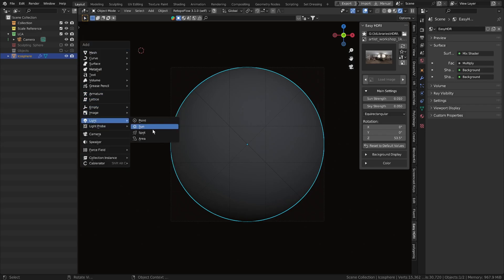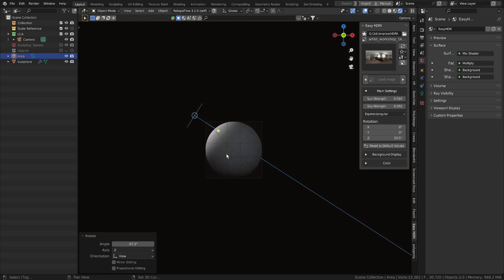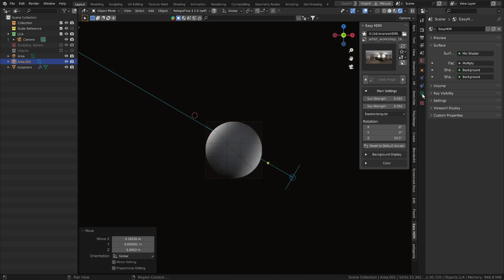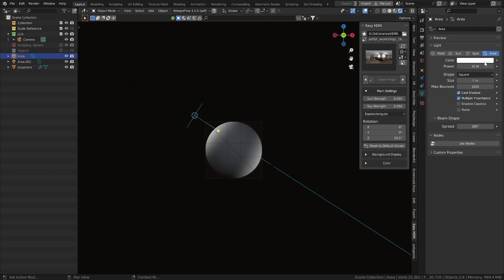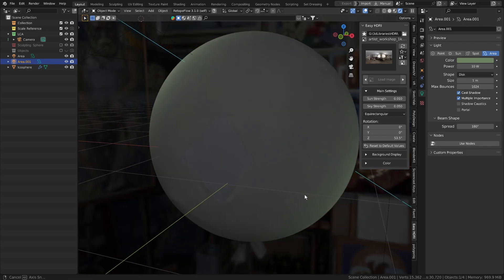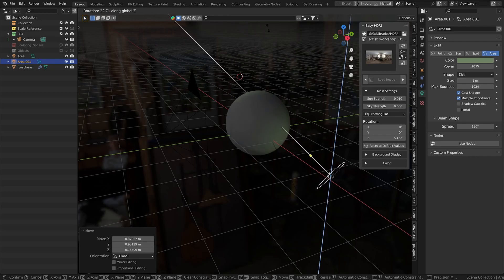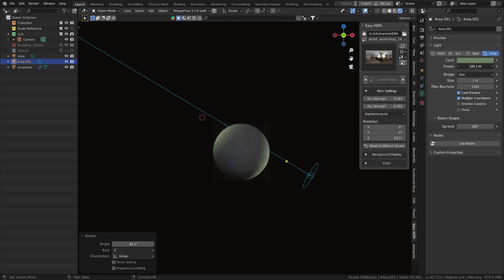Next, add a light — Shift+A, Light — and I'm going to use an area light. Rotate it around, then duplicate it and rotate the duplicate around as well. Under the light settings, change one to a disk for a bit of a different falloff. Change the color on one to a slight green, and the other one to a slightly darker green. In the world settings, rotate the HDRI around. Bring the light all the way up.